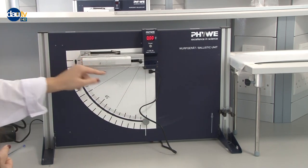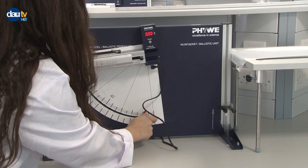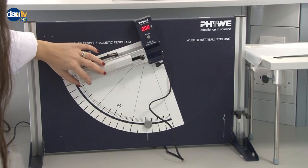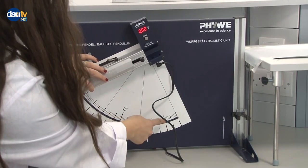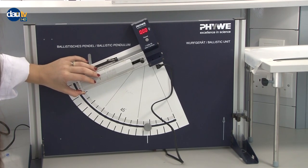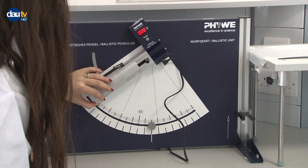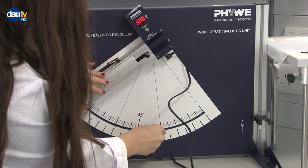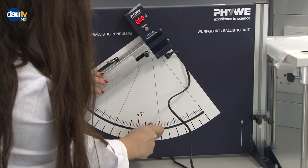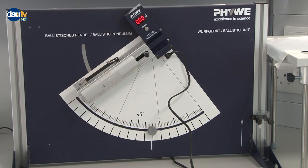It starts from zero, so it's set to zero degrees right now. If you want to change this, you need to untie it by turning it in the anti-clockwise direction. Each of these lines represents five degrees. At the beginning of the experiment we need to start from 35 degrees. Once you're sure about the angle, rotate this clockwise and the angle will be adjusted.